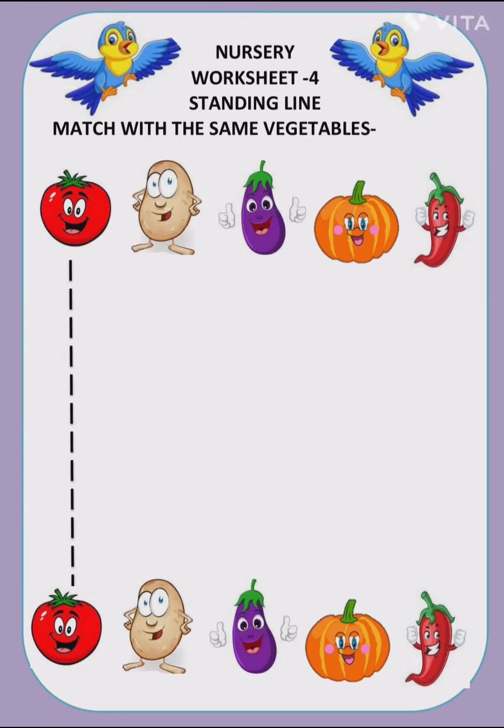Welcome to tips and tricks for the junior kids. Again we are going to practice standing line. Here there are some vegetables which we have to match with the same vegetables. We will learn to make a standing line, learn the names of the vegetables, and also learn the colors of the vegetables. I have already drawn a line, but that line is dotted so that you will practice it by tracing it.